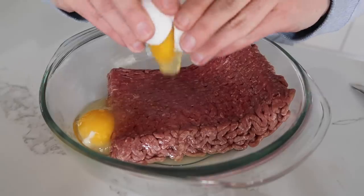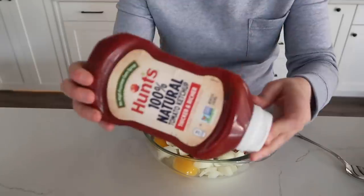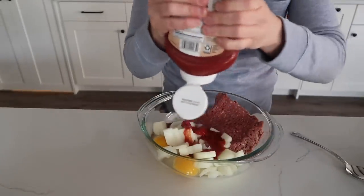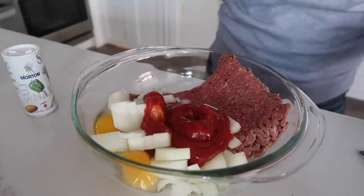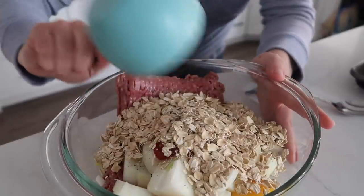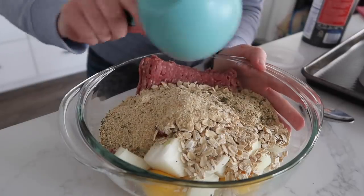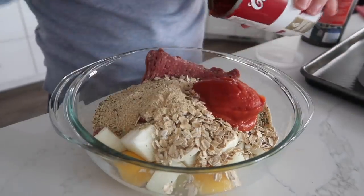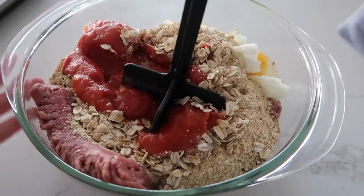Next you're going to crack two eggs into the bowl, then dump in the onions, then add one fourth cup of ketchup — I just eyeball a fourth cup. Then add salt and pepper to taste. The last thing you're going to add is one cup of oats. On top of the oats, add half a cup of Italian style breadcrumbs. Then I have my tomato soup and I'm just going to add half of it right now. Now we're just going to mix it all together.